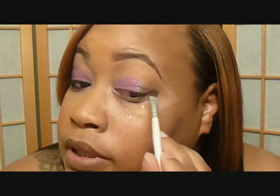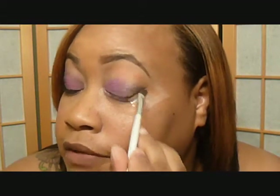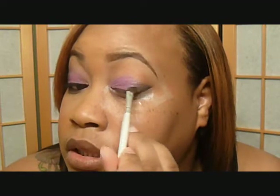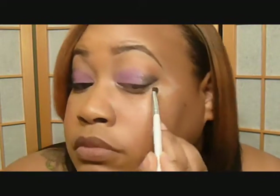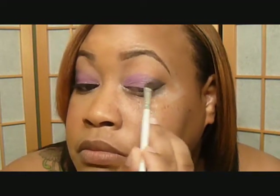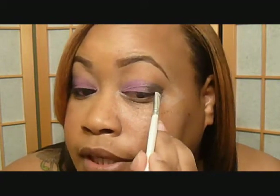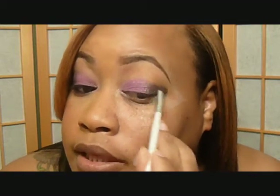I used tape today because I did want a defined line or edge. I'm going to bring that in the rest of the way and blend it in with the first color.